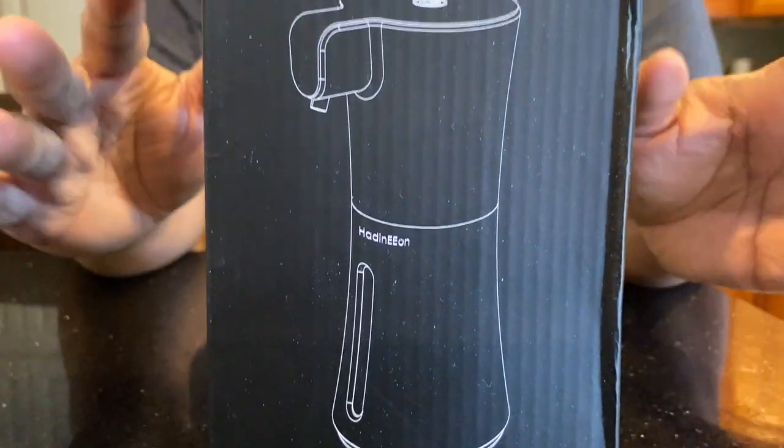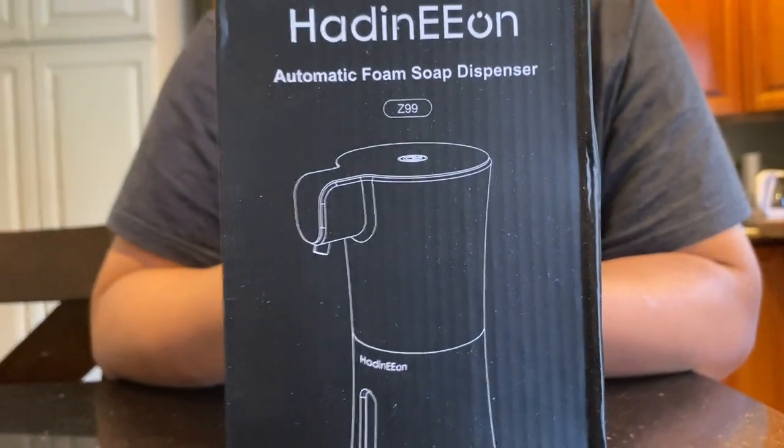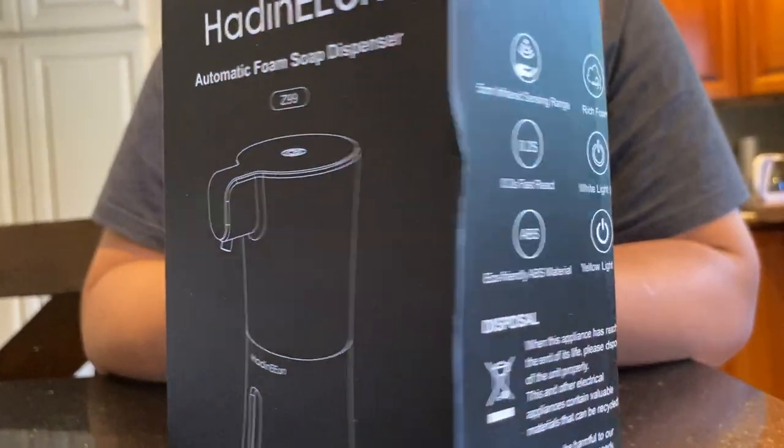This is from Amazon. It probably goes for about just over $30, and I'll be sure to put a link in the description below.